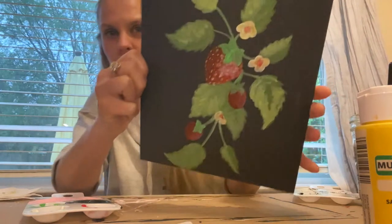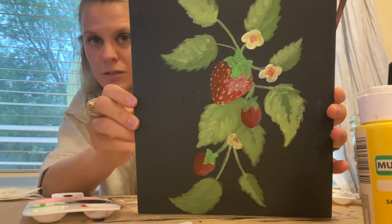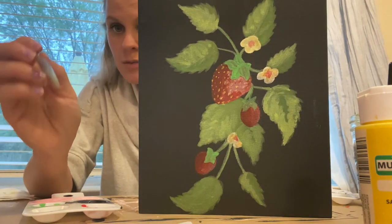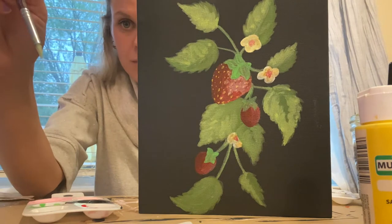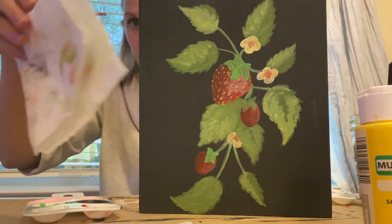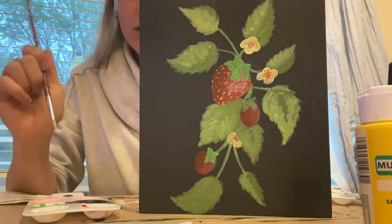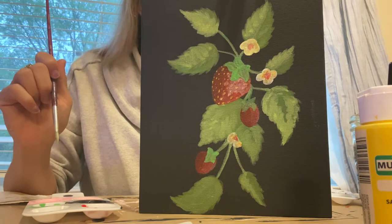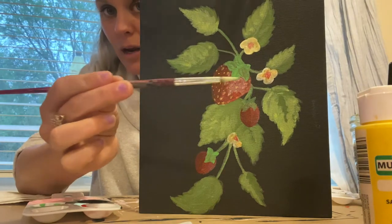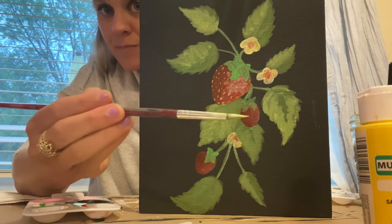Now we're doing details on the strawberry. I did the first one already just to test it, and now I'll explain how I do it. I took my skinny little brush, took some plain yellow, barely dipped my brush in without watering it down, and then just put little dots everywhere. Then I took my paper towel and pressed over the top to kind of spread out the paint.